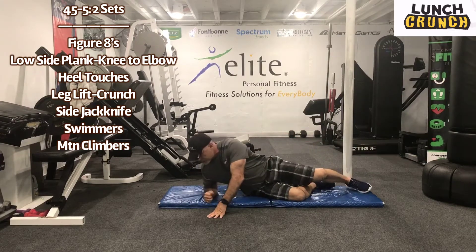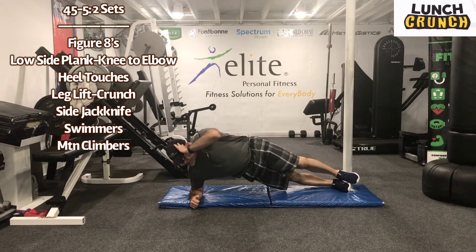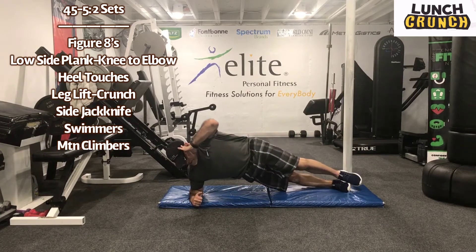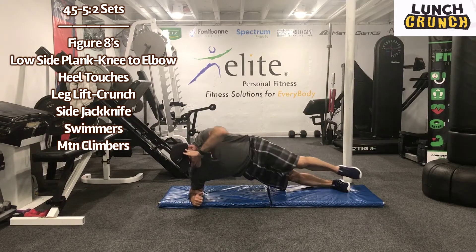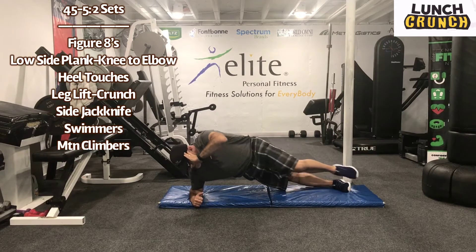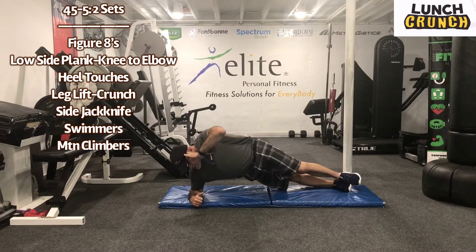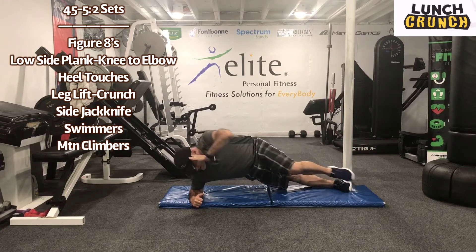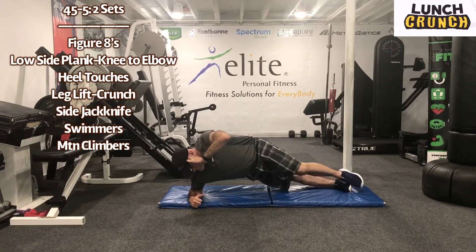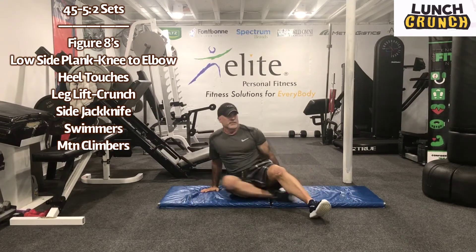We're going right to the low side plank. Okay, we're here guys. Work for 45 seconds. We're up and we're just going to go knee to elbow. So you're just trying to crunch. Five seconds. Recover for five seconds. Oh, those are tough. Work for 45 seconds.